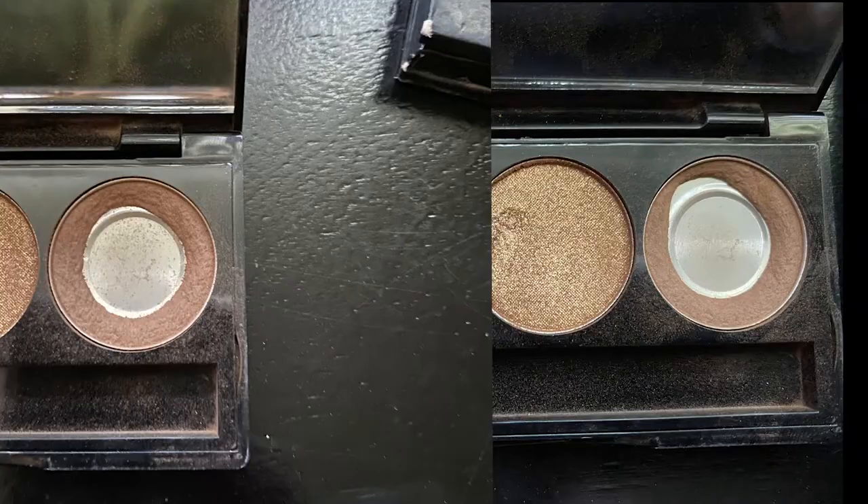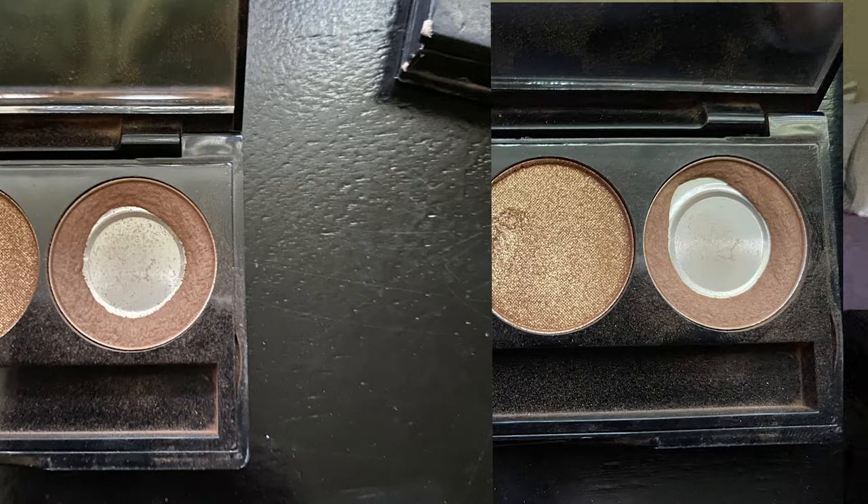Moving on to the last eyeshadow trio. I'm currently only working on one shade — once that's done I'll start using the inner corner shade, and once that's done, if the lid shade is still around, I'll start on that too. In the meantime I'm using this matte brown. My goal was to hit side pan and I still haven't done it. With summer I've been applying it in a lighter, less smoky fashion, so I'm picking up even less product.